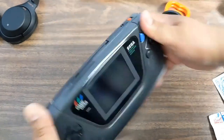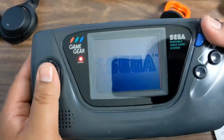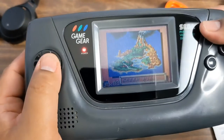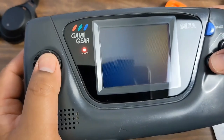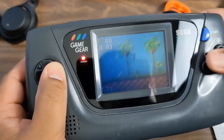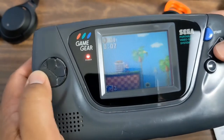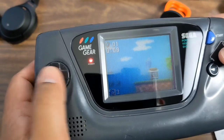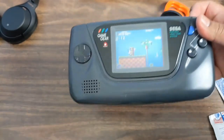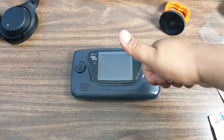Don't like how many batteries it takes — if you have the charger, great. But overall the Game Gear has some fun games. The glass replacement alone has made a difference just because the other one was so faded and scratched, and the brightness on these is not very great in general, so any little thing helps. Hope you liked the video, it's somewhat useful to you — like and subscribe, we'll see you in the next one!